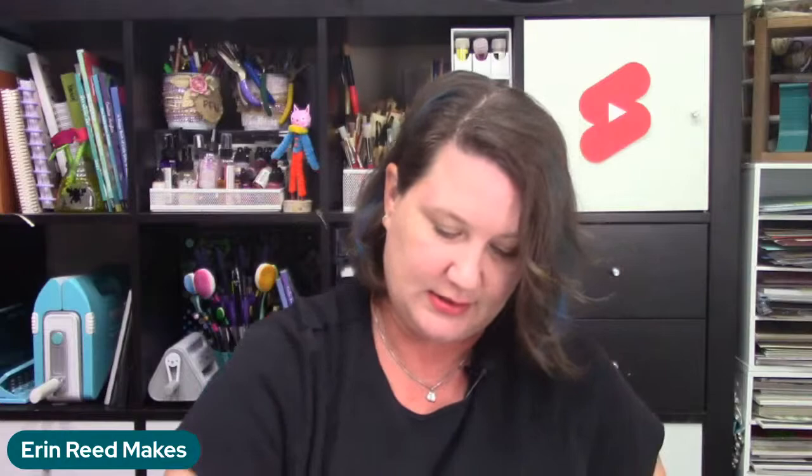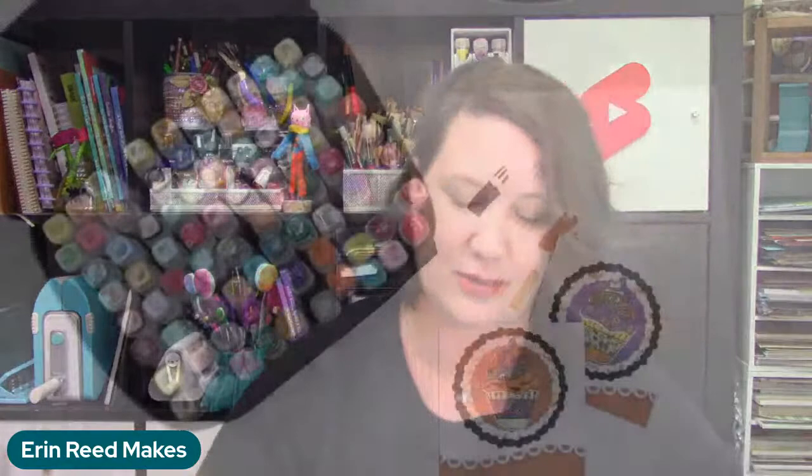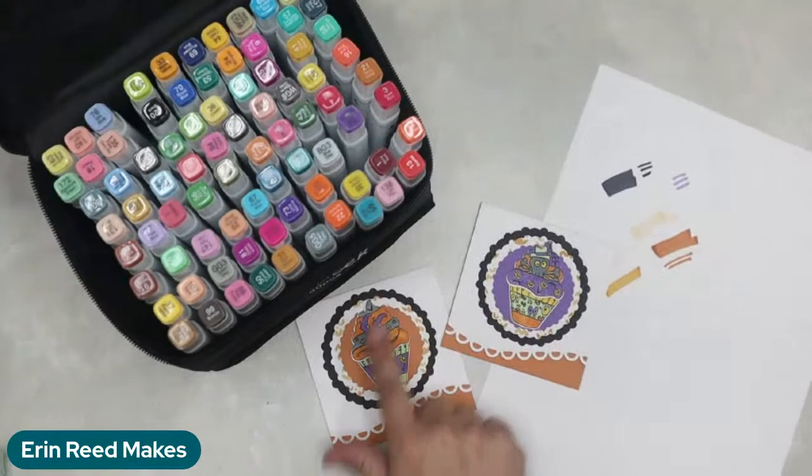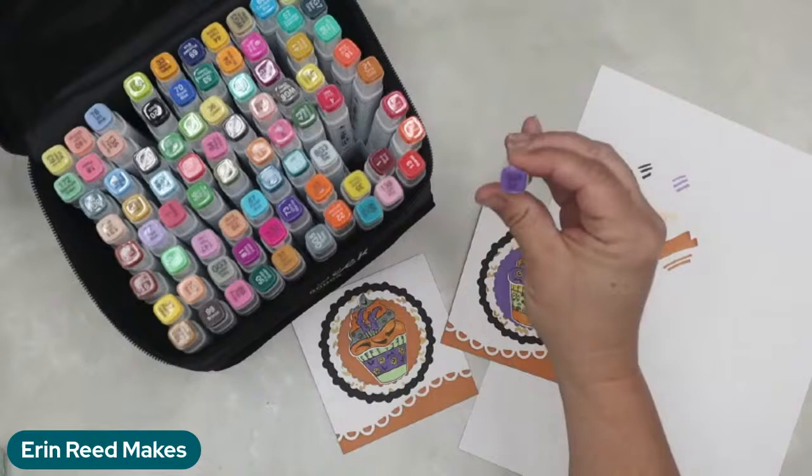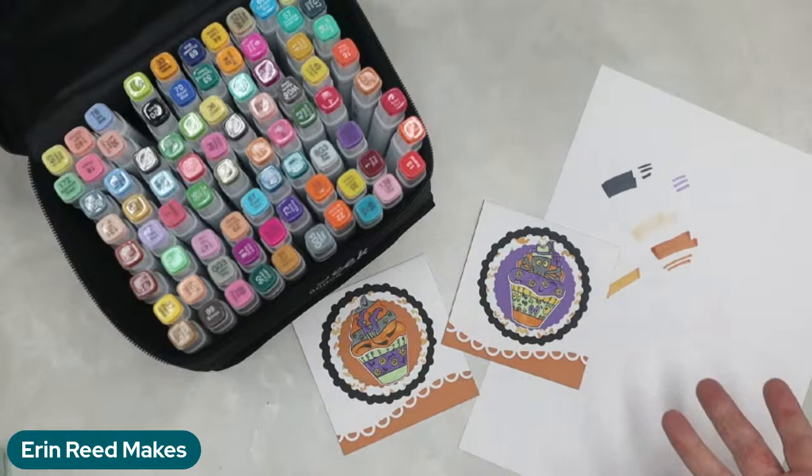So I colored all of these cards with these markers and color matched them with the paper. I did an orange, a purple — all kind of random but I color swatched them to light green as well. Here's where I've actually used them — this is a card where I did the cupcake using the little nib side. Somebody asked about fine and chisel — so yes, you get both the fine end and the chisel tip.